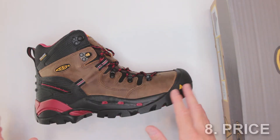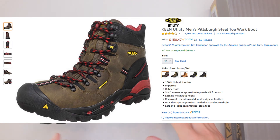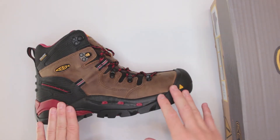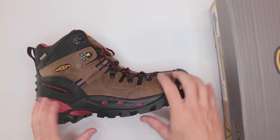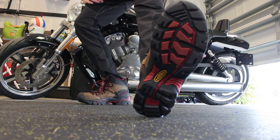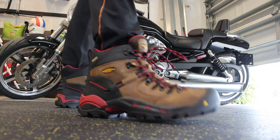Number eight — the last criteria in the ultimate survival boots section — is price. The price is a little on the hefty side at about $180 currently on Amazon. I do think the price is fair because I purchased work boots for about $200 that were extremely uncomfortable, advertised as waterproof and slip resistant but with a flat bottom sole that was practically useless. Compared to those, these boots at $180 — I wish I had found them first.